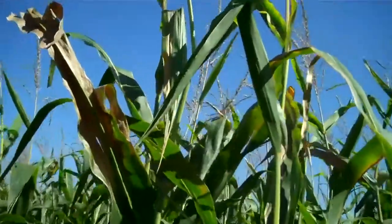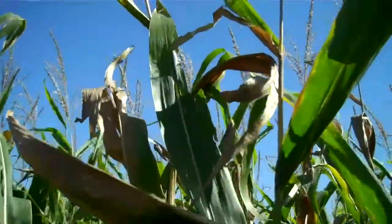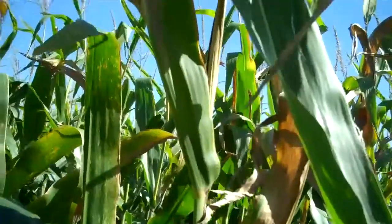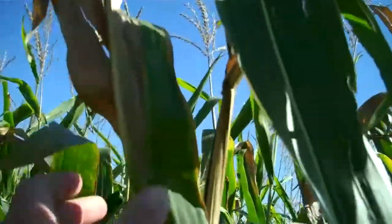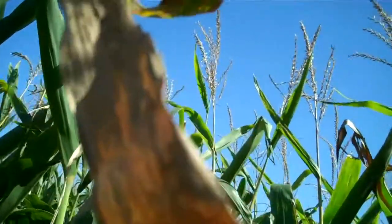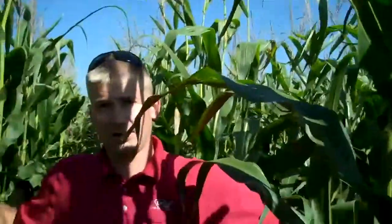Most of the time you'll see it on the upper end of the plant. You can confuse it with a little bit of top dieback, so you really need to get out there and determine — like what Mike said earlier — you can see the water-soaked areas of the leaf. And that's how you determine whether or not it's Goss's Wilt.